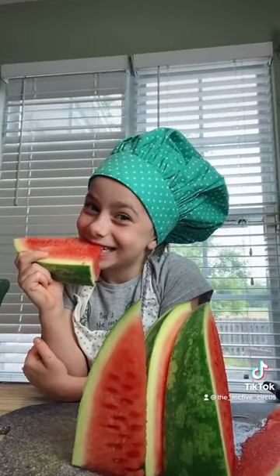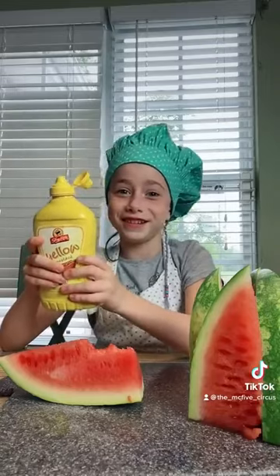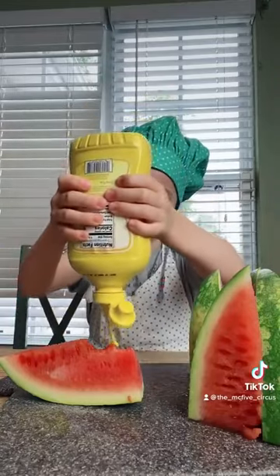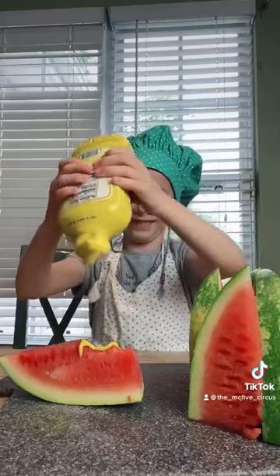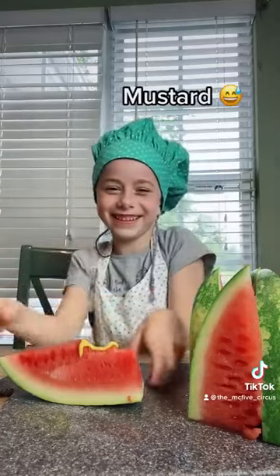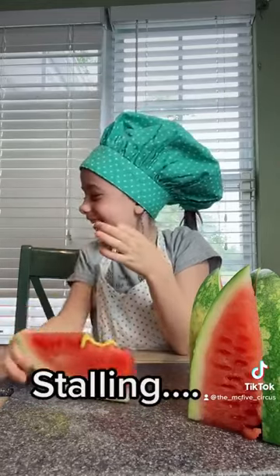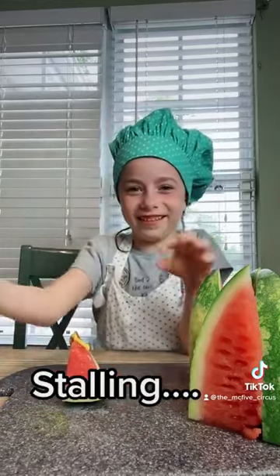But wait, we gotta put the mustard on. All right. Here's the real test. Ooh. Mustard. I'm gonna actually try this. I'm gonna get that out of my tank.